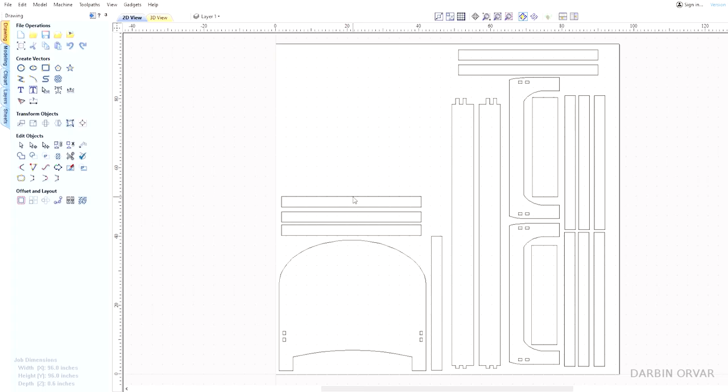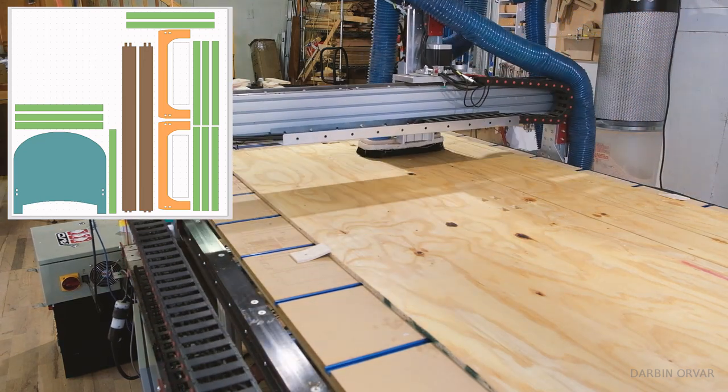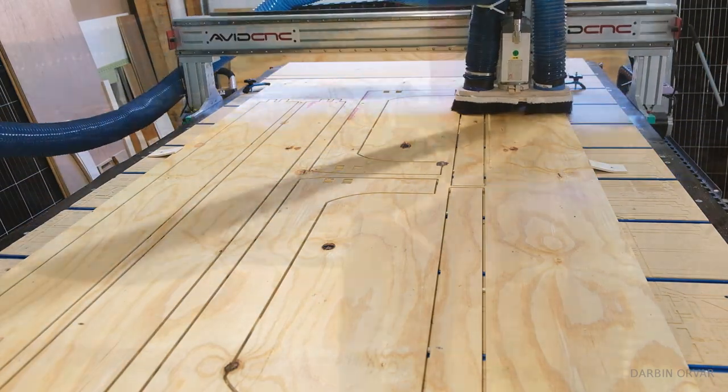This is the first design file, though it's going to go through a couple of changes. This is what I'm going to use to cut out on the CNC machine. But you can also take these measurements, mark them out on a sheet of plywood, and cut them with a circular saw or a jigsaw.